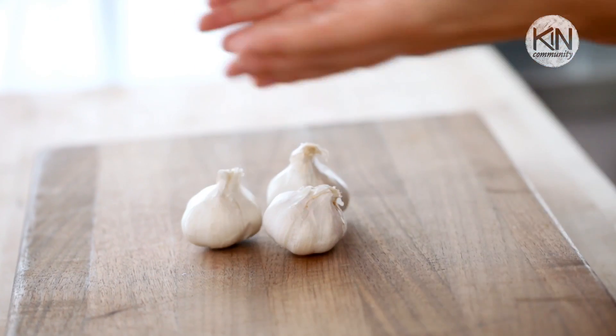Today I am here in the Kin Community Kitchen to share some great tips, tricks, and shortcuts for making the most out of one of the most important ingredients in the culinary world: garlic. Few foods pack a more potent flavor punch than this guy.